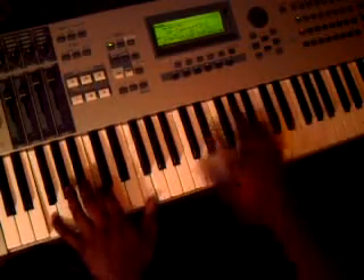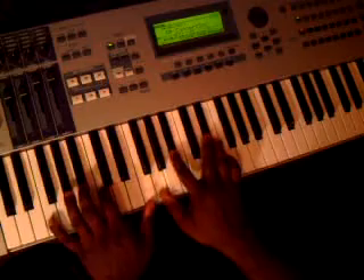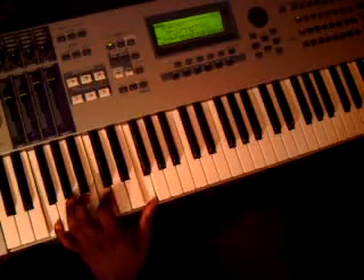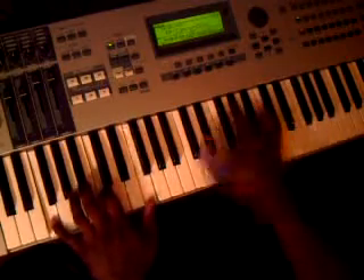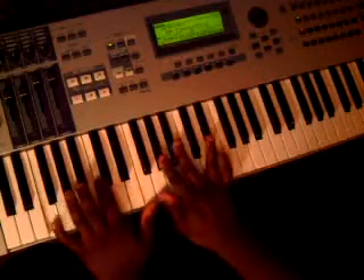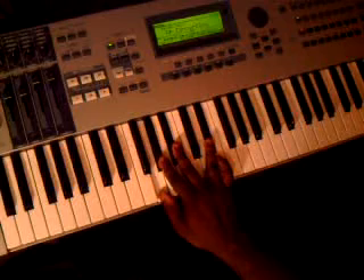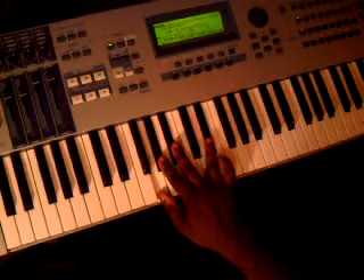E-flat, A-flat, C. I first heard it and said wow. I heard Jamal doing this and then I saw him do it on this urban gospel CD. And F on your bass — F, C, F — so you do those together.